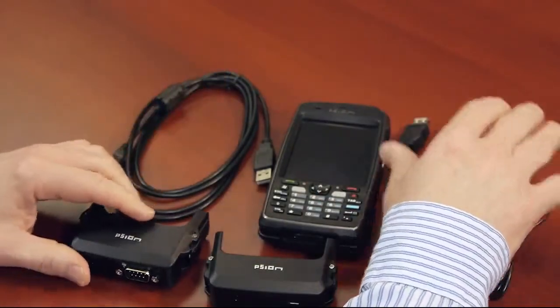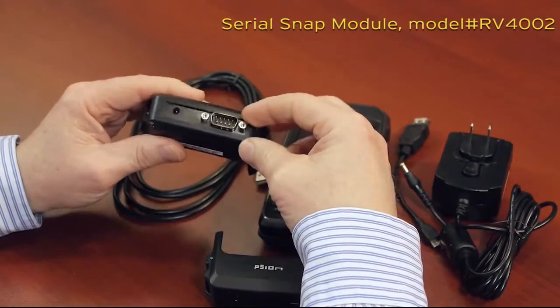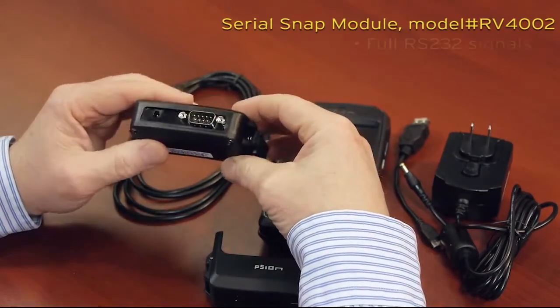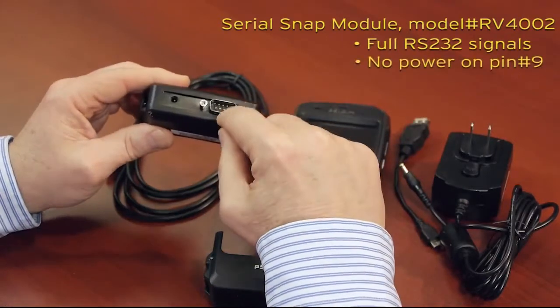A closer look at the RS-232 version reveals that it's a common DB9 connector, which supports full RS-232 signals. Note, there is no power on pin number 9 here.